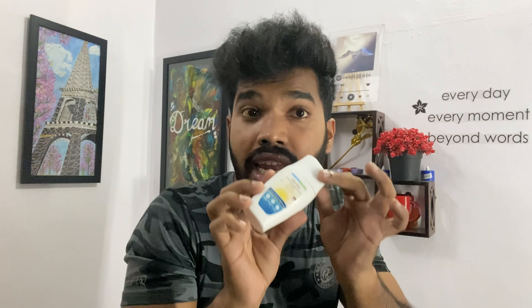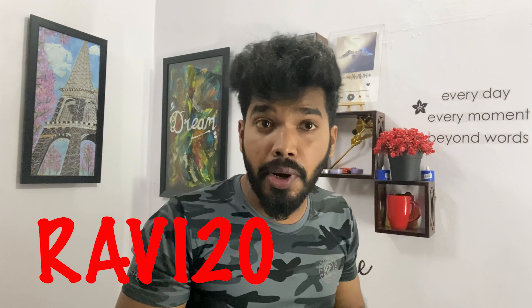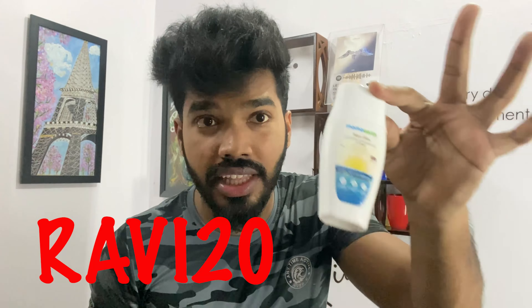I am using this, minimum SPF 30+, SPF 50+. I am using this Mama Earth.